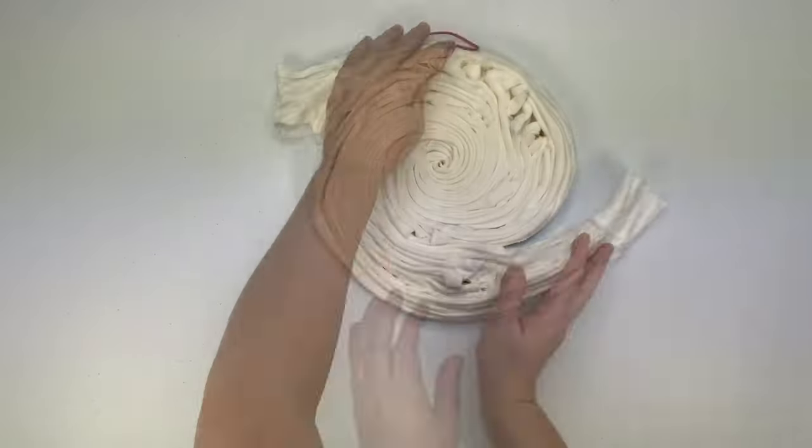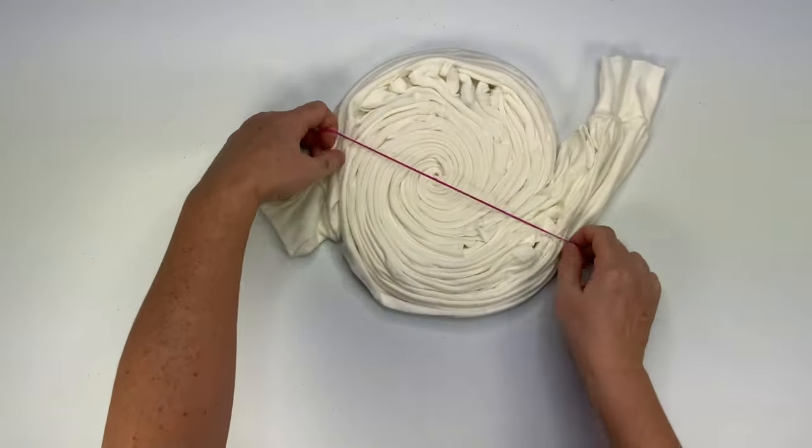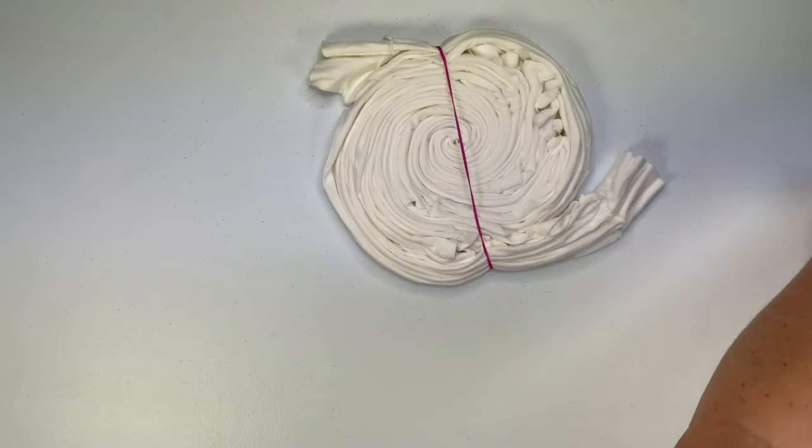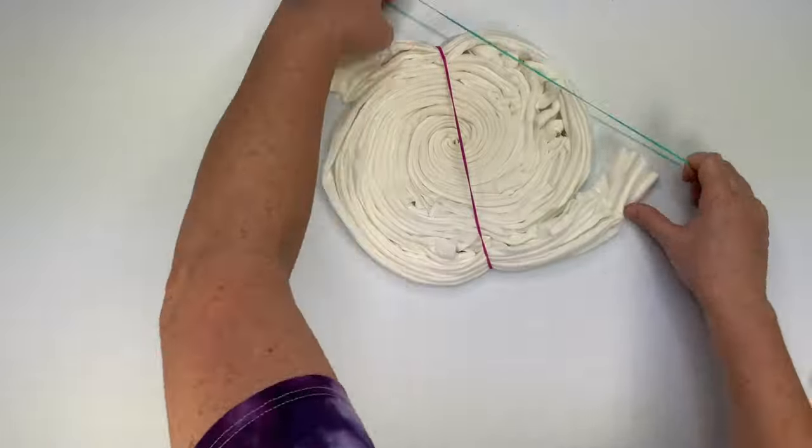If you're new to tie-dying, don't be afraid of long sleeves. Long sleeves actually are quite helpful — they help tidy everything up. Look at how quickly I'm able to add the rubber bands.